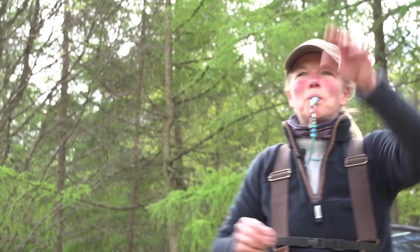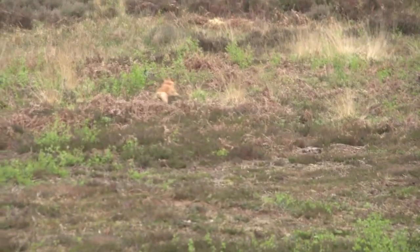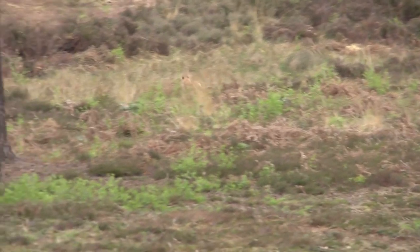Now if I've done all my early training, the dog's going to run out in a pretty straight line the way I point him. But over a hundred or a hundred and fifty yards, particularly if there are barriers in the way or the dog picks up a different scent, he may well go off course.